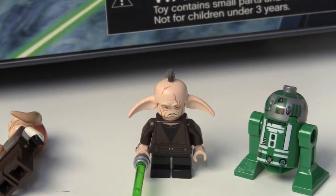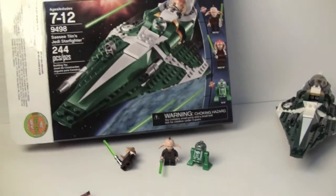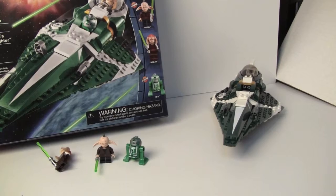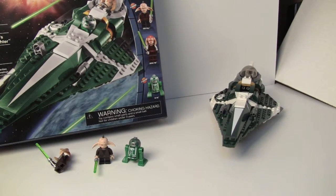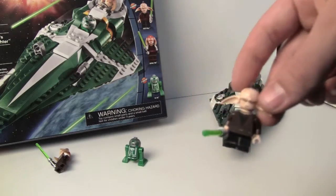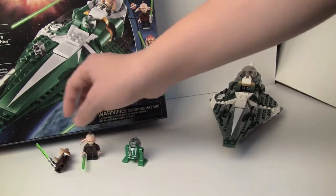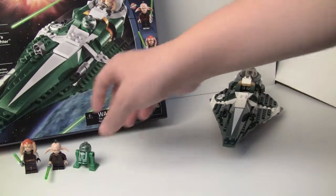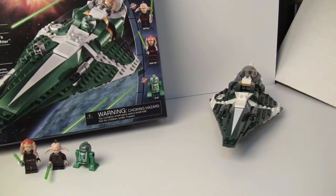And we get his astromech droid R3-D5. If you're wondering where you find this Starfighter in Clone Wars itself, it is in the Citadel series along with Even Piell. So I'm guessing that's why LEGO is doing a lot of Star Wars Clone Wars themes — they did a really good matchup here because you do see Saesee Tiin's Starfighter in that, and Saesee Tiin and his droids.